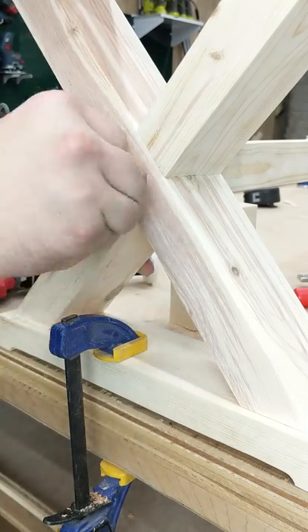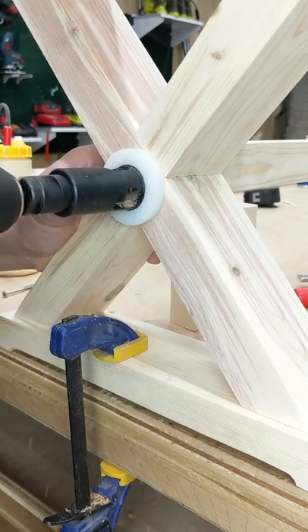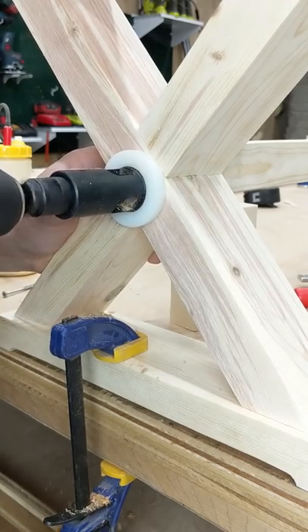This is a wider angle, a single shot, just to show you the whole process. It's very quick and easy and definitely speeds up the whole process and leaves a really nice clean finish.